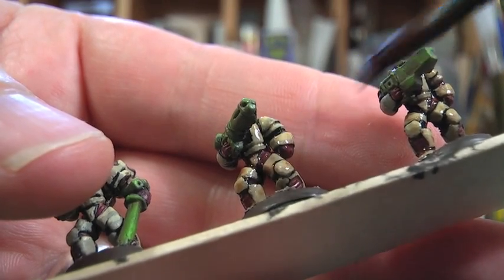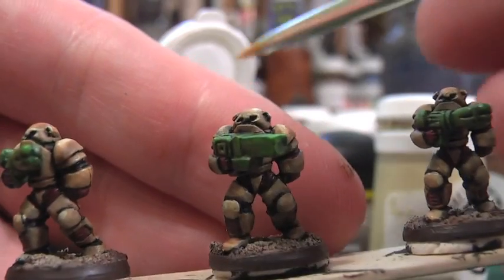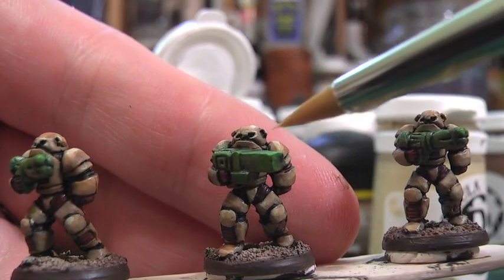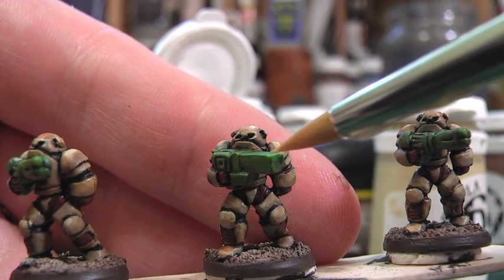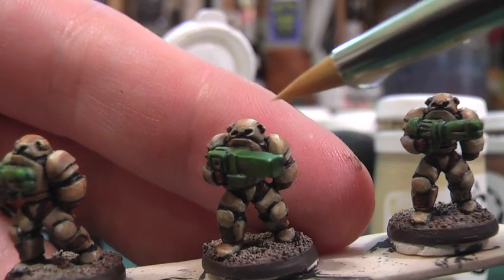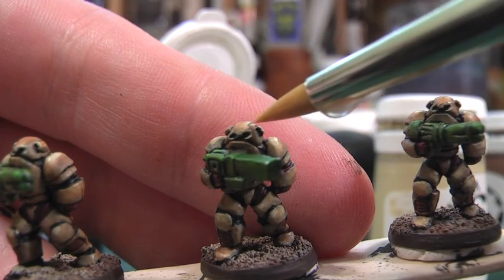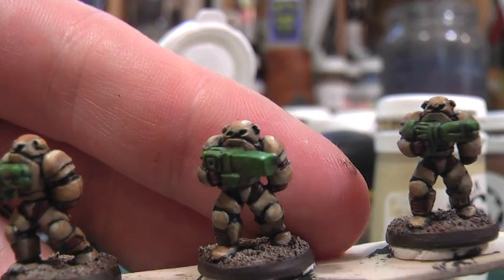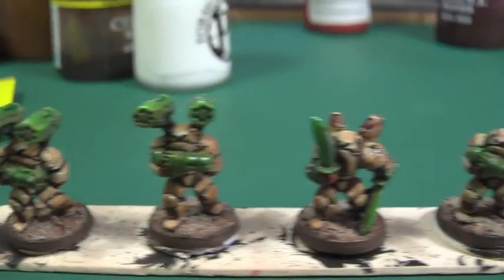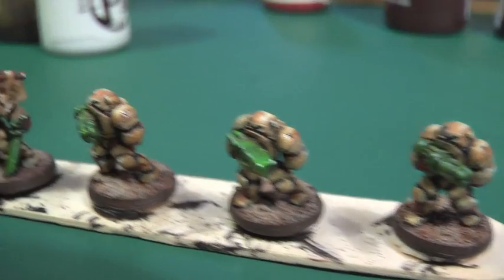Once it's dry, I use Morro White and a very fine pointed brush to pick out tiny details on the edges of weapons and the powered armor suit. If you practice this white dot technique, you'll find that you can add quite a lot of extra detail and definition to a model by just putting tiny dots of white paint on the very edges of weapons and armored suits. It's a cheap method of panelling really, and just bringing out the definition makes them pop a bit more.